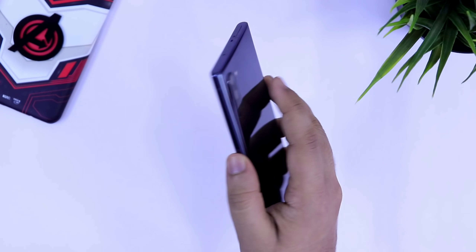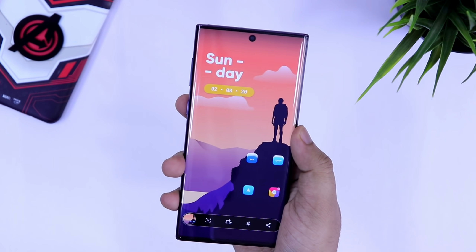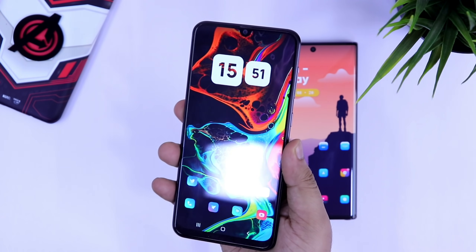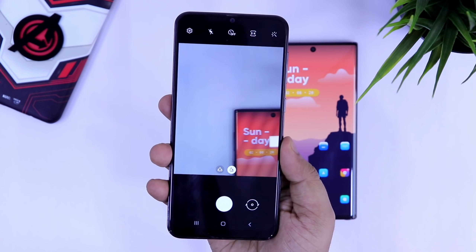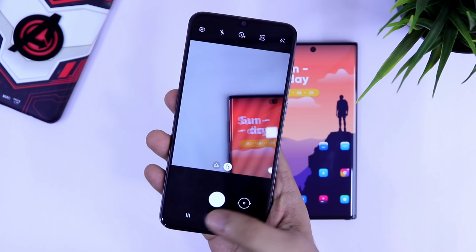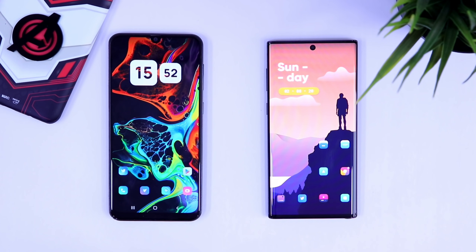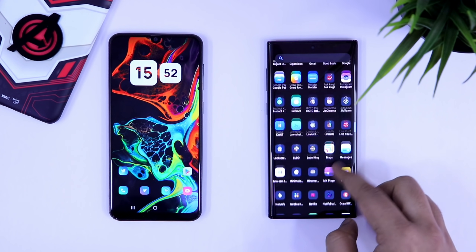If I just double tap on the back of my Galaxy Note 10, it will take a screenshot. I have one more device, which is Galaxy A50. If I double tap on this, it will launch my camera. Not only this, you can also set these double tap gestures for launching any of your favorite applications like YouTube or WhatsApp, or even for turning on your torchlight or any other actions as well.